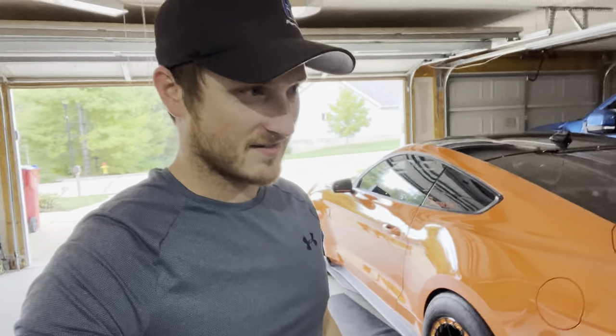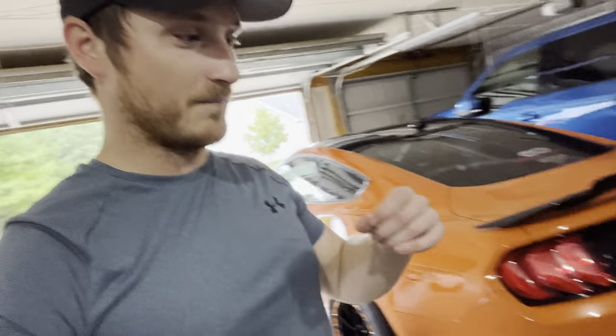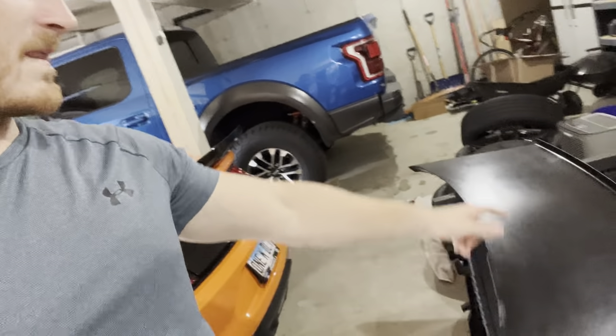Don't think I dislike the wing — I do like it. They did put some thought process behind it, 100%. Like how it attaches, the thickness of the carbon, everything — the way it will line up with the OEM deck lid will look good once it's finished. However, I don't like how I feel I have to add so much to it.